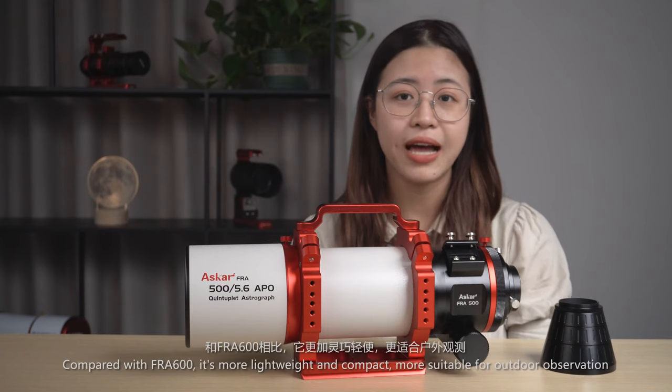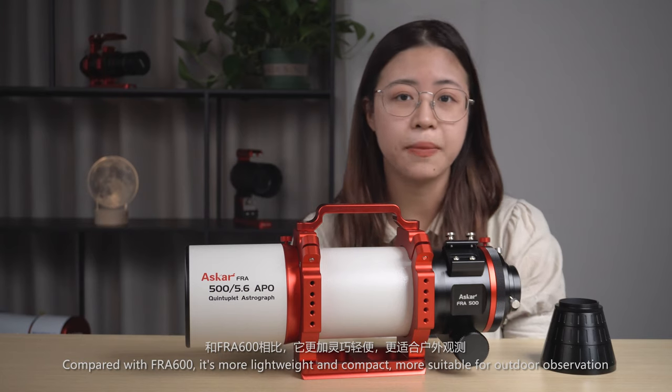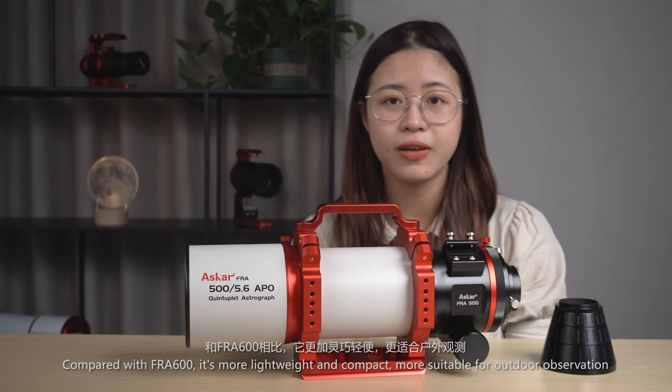Compared with the FRA600, it is more lightweight and compact, making it more suitable for outdoor observation.